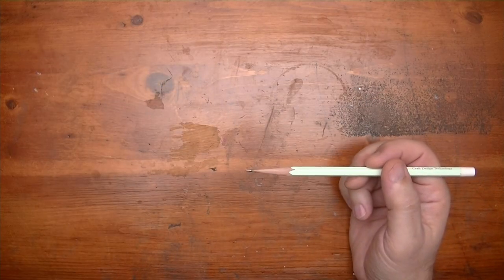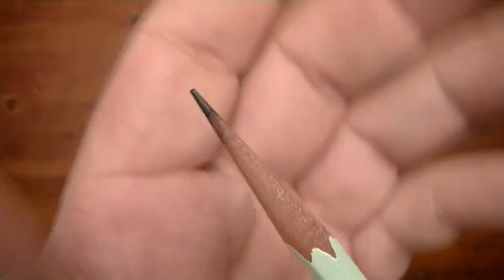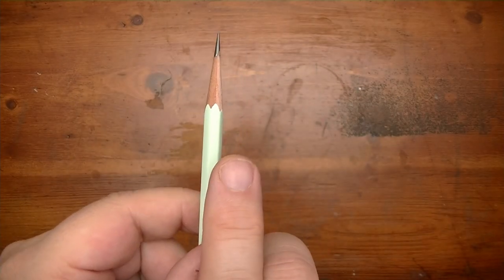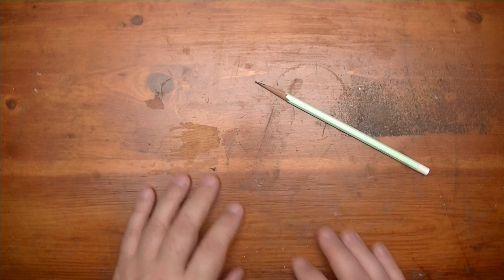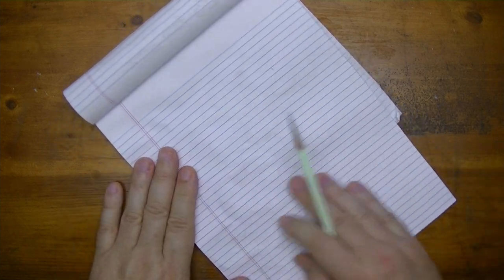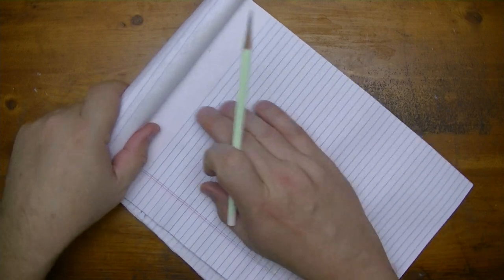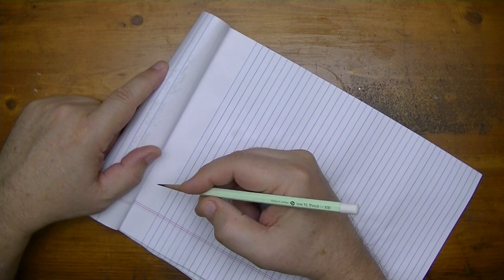Okay, that's done. So it's not exactly centered because you can see it exposes more lead on one side than it does on the other. The lead is a little bit off, but hey, that's not a big deal. Time to get some paper. Here's my nice wrinkly notepad where I usually put my condensating cups on. It's getting all warped and everything, but it will do the job. Let's try this out and see what it's like to write with.